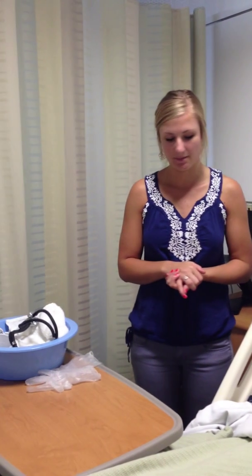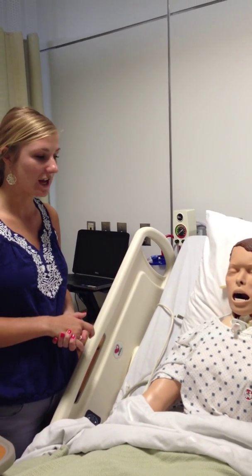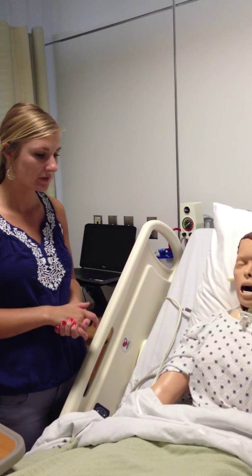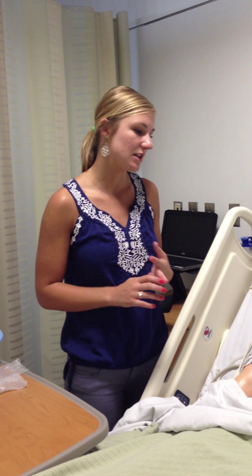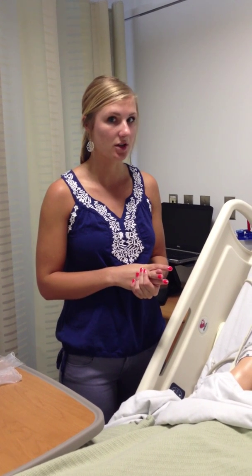I'm going to introduce myself to my patient and say: Hi, I'm Sarah, I'm going to be your nurse for the day, and I'm going to be inserting your NG tube — do you have any questions about that? It'll take about five to ten minutes. I just explained that it's a tube that goes in through your nose and down into your stomach so that we can pass feedings or medications. It's a little bit uncomfortable, but it shouldn't be painful, and you can stop the procedure at any time if you're uncomfortable.